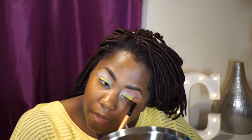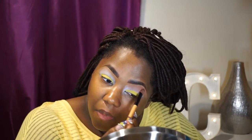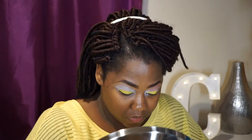Next, I'm going to apply my transition shades. Using a fluffy dome brush, I'm going to use a Lossy Eyeshadow Single in MV-15 and MS-40, and I'm going to apply those two colors all the way up to the brow.